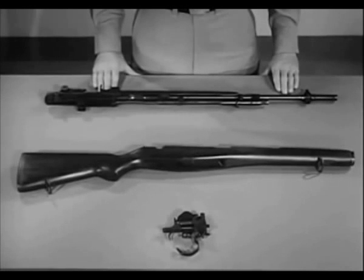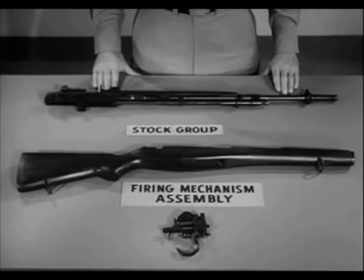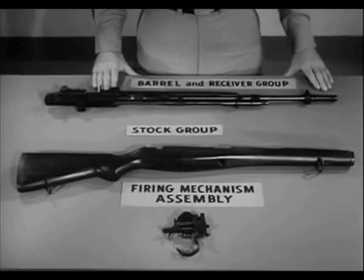The rifle is now field stripped into its three basic groups: the firing mechanism assembly, the stock group, and the barrel and receiver group.